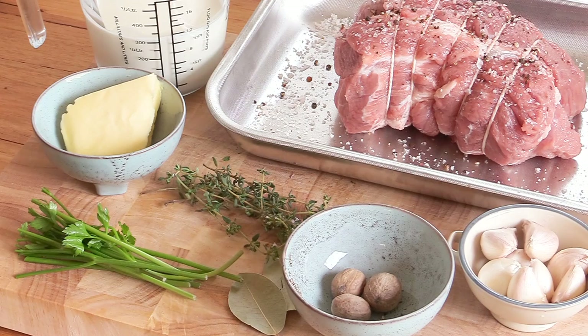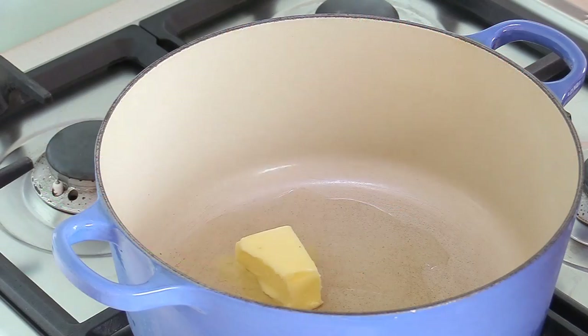Look at this — my mise en place, as we call it, is done. My meat is ready; it's been strapped around and seasoned. I've warmed my milk and my cream, and same for the butter. I've got all the aromatics and now we're ready to go to the stove. Easy. And now for the stove.